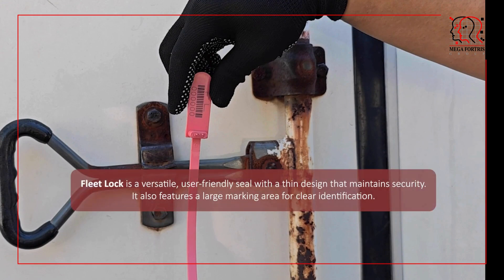Fleet Lock is a versatile, user-friendly seal with a thin design that maintains security. It also features a large marking area for clear identification.